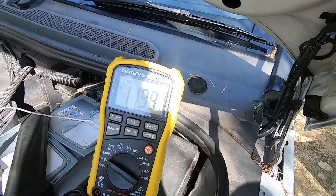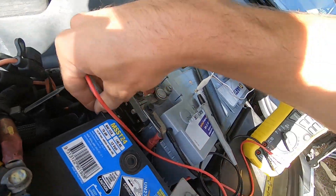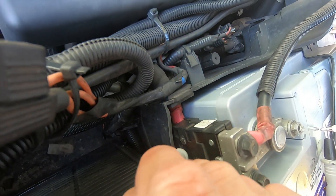It's definitely not charging. We've got 12 volts either side of this massive fuse. Now I'm going to go down and check it at the alternator itself on the engine.